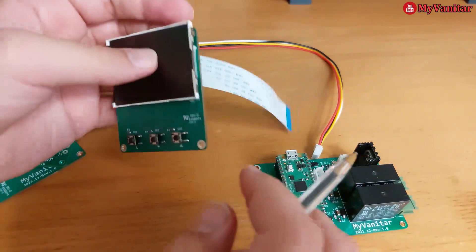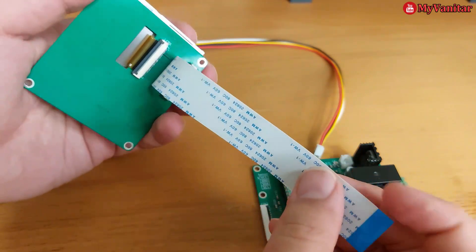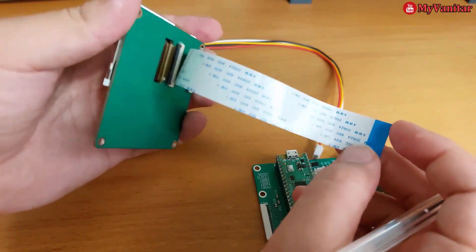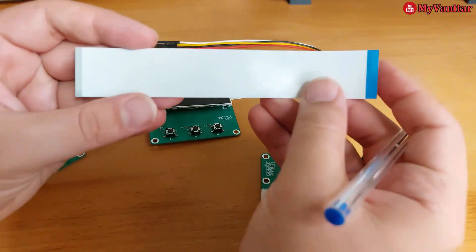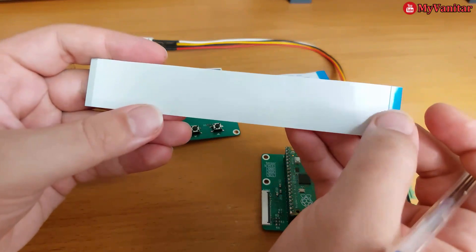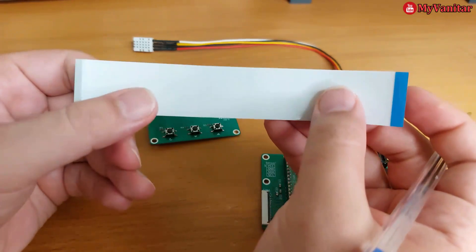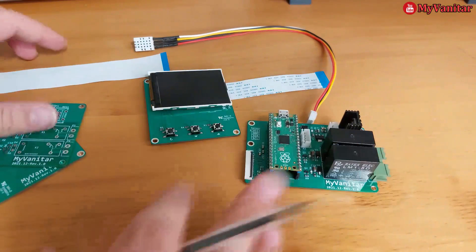One thing before I go to the next step: this FFC or flat cable is not a one-to-one or direct flat cable. It is called a reverse cable. One side connects from the bottom and one side connects from the top. It's called a reverse cable in some references. Anyway, let's go to the schematic and PCB.